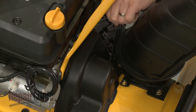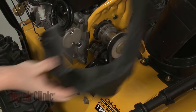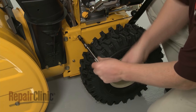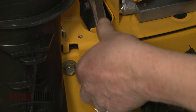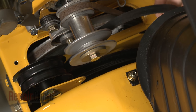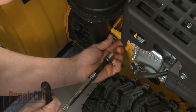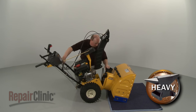To remove any auger assembly components, first remove the belt cover. Now unhook the auger belt from the engine drive pulley. Use the 3/8-inch socket to remove the bolts securing the front roller bracket and detach the bracket. Detach the auger drive cable spring from the idler pulley bracket. Now use the 1/2-inch socket to remove the bolts and washers that secure the auger housing to the rest of the snowblower. With the bolts removed, lift off the auger housing and rest the rear portion of the snowblower on its handles.